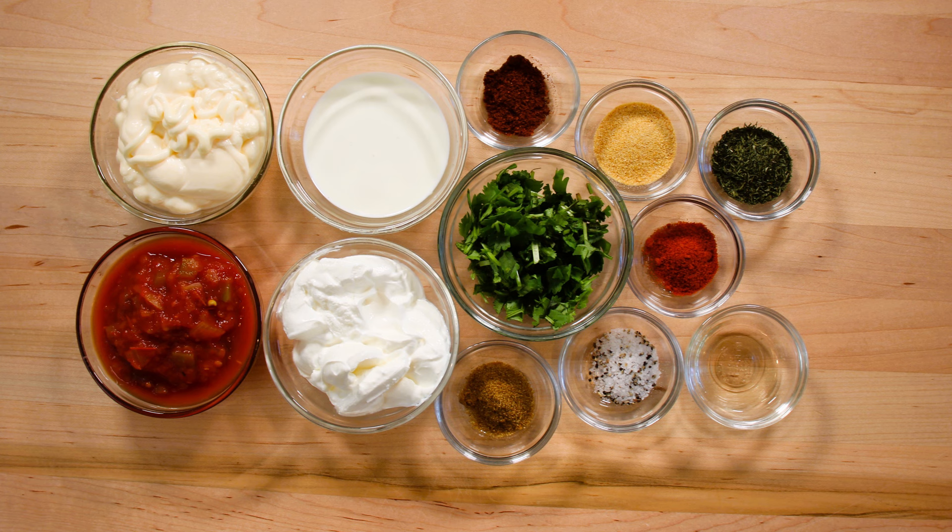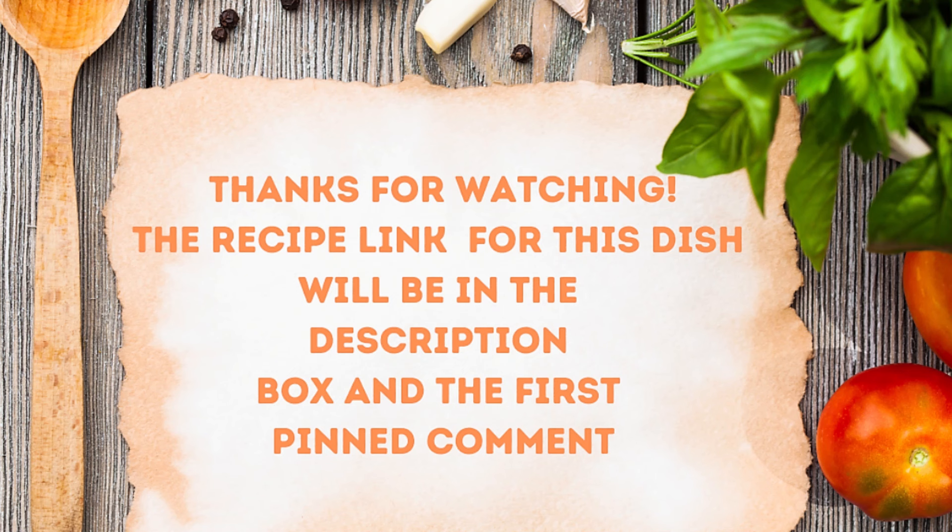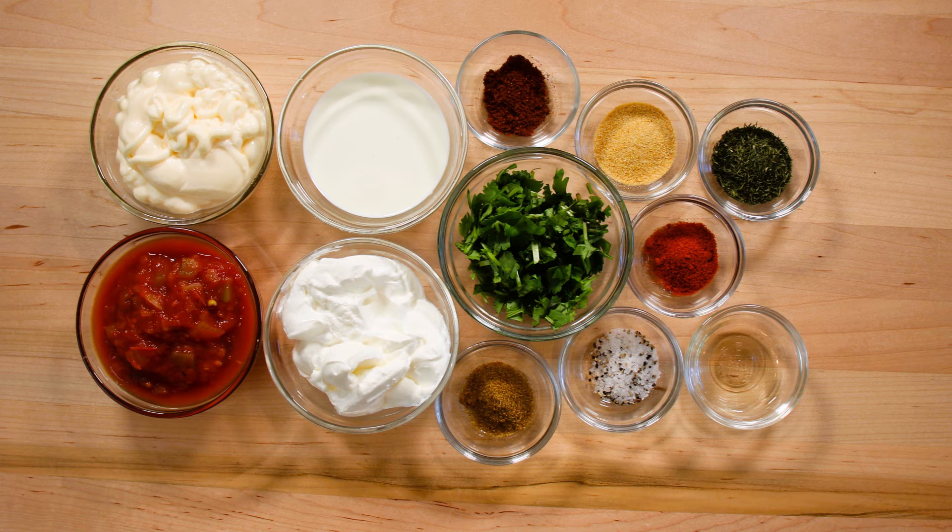Half a cup of mayonnaise, half a cup of sour cream, quarter cup of heavy whipping cream, half a cup of medium tomato salsa, quarter cup fresh cilantro, two teaspoons of fresh dill, two teaspoons of garlic powder, one teaspoon of chili powder, one teaspoon of cumin, one teaspoon of paprika, one teaspoon of rice vinegar, and a dash of salt and pepper. Let's start blending it up.